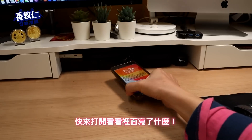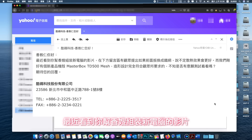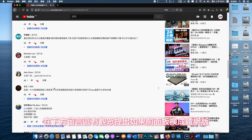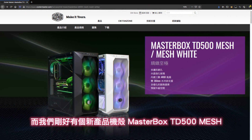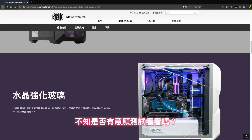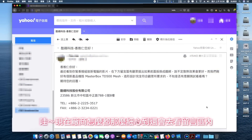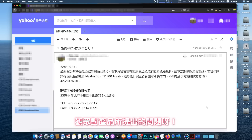快来打开看看里面写了什么。「香蕉人你好，最近看到你帮香嫂组装新电脑的影片，在下方留言区有观众提出如果前面板换成铁网板，说不定散热效果会更好。而我们刚好有个新产品机壳 Masterbox TD500 Mesh，造型设计完全符合观众所要求的，不知是否有意愿测试看看吗？期待你的回复！库马科技」哇！现在厂商都那么细心，还会去看留言区内观众对产品所提出的问题啊，既然在这天时地利人和的好时机，当然不能放过这一个好机会！